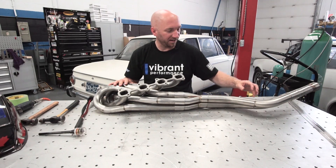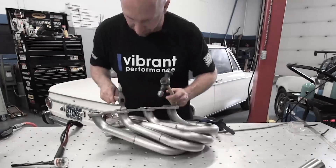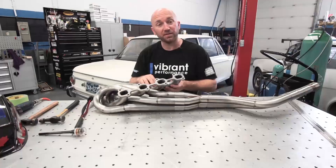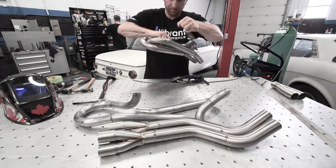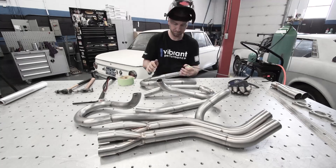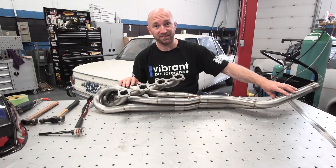I've got our header all tacked together. I am ready to start welding it now. To do that I'm gonna break my tack welds on the inside of my head flange so I can pull the head flange apart from my runners and then I'm gonna pull all my runners out of my collectors. Separate it all. I'm gonna cap off each end and then back purge the inside and then weld each piece individually. Let's get started.